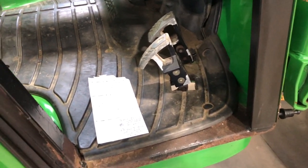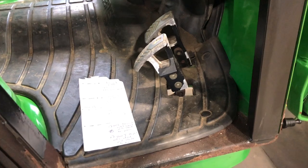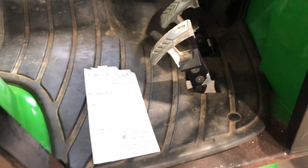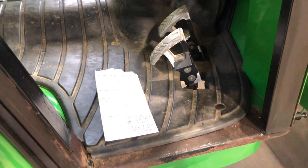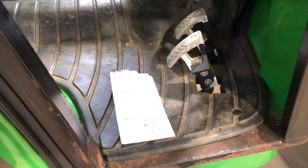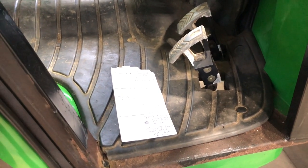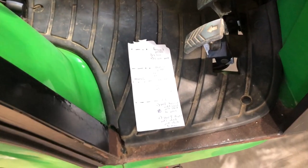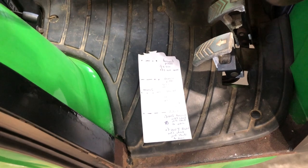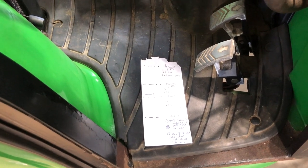I'm going to cover how to troubleshoot the variable reverse sensor on a John Deere 4210. This is a continuation of the E-Hydro electronic controller video. The situation I ran into was: I tried to go in reverse with the machine, it would go in reverse for about four seconds, and then the machine would stop and not move.